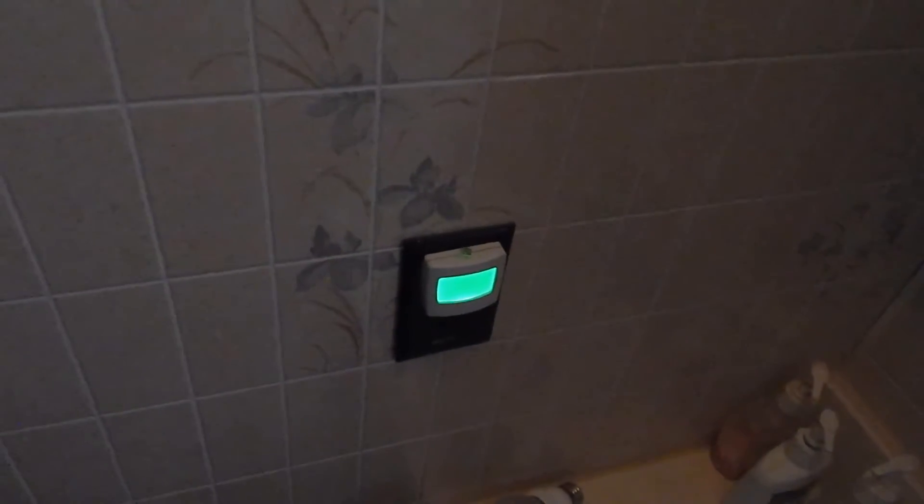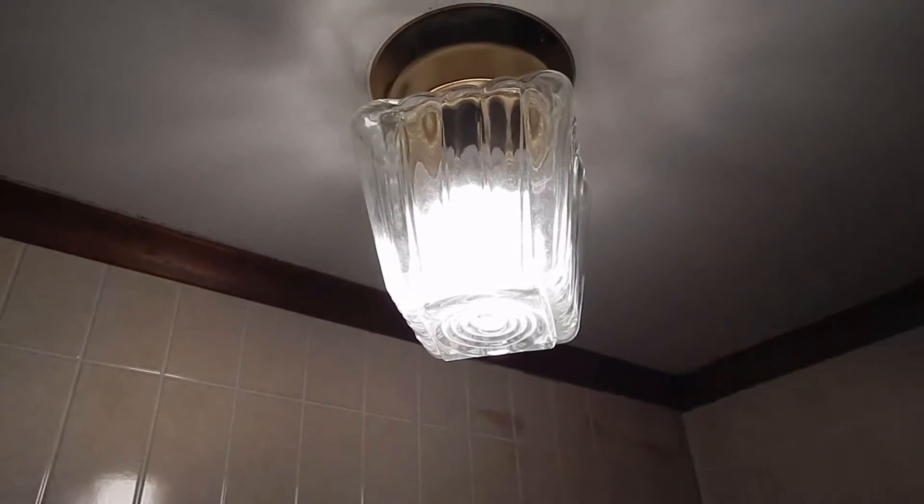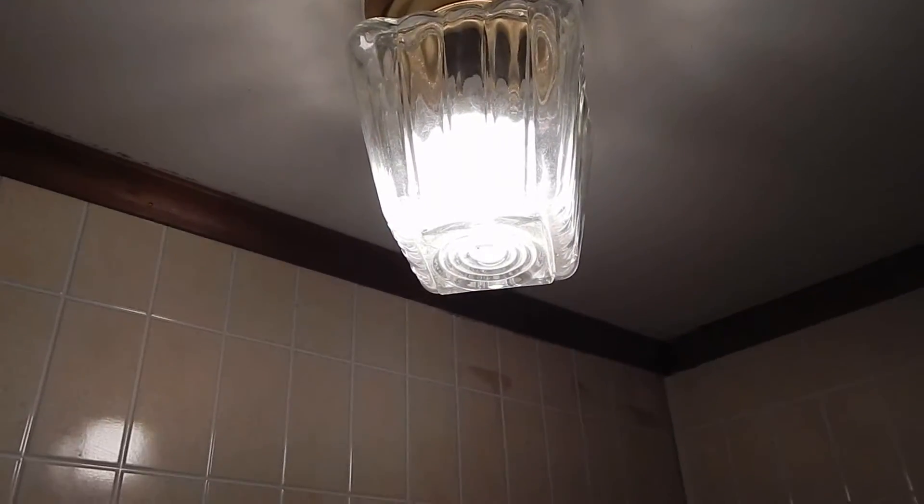I could actually make up the power difference by unplugging one of these — I've got two different night lights in here, so I could just eliminate my night lights. Alright, well at least I got a solution with the Eartronics bulb even though it doesn't turn all the way off.